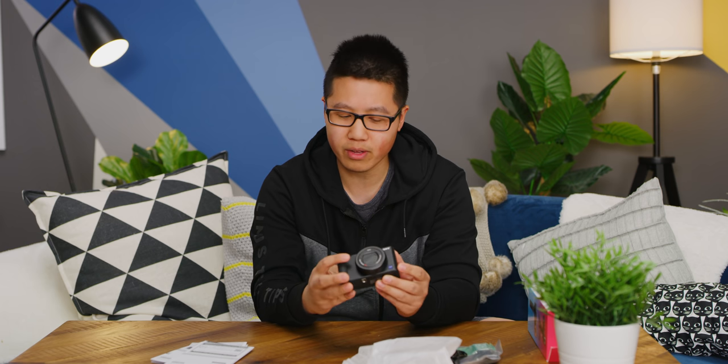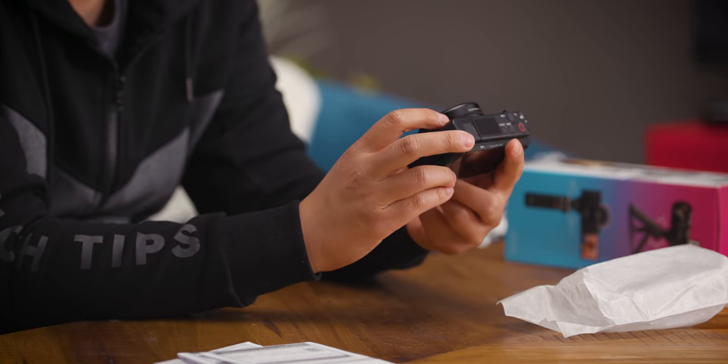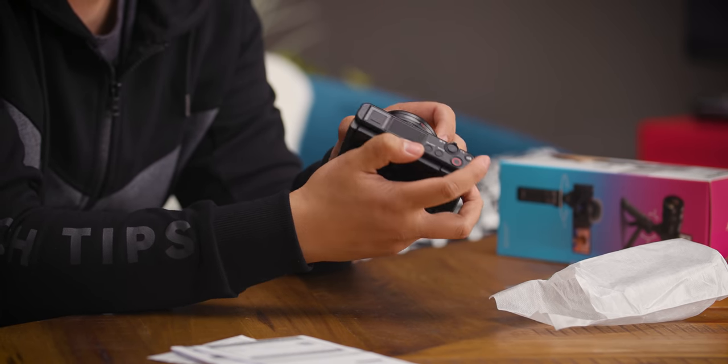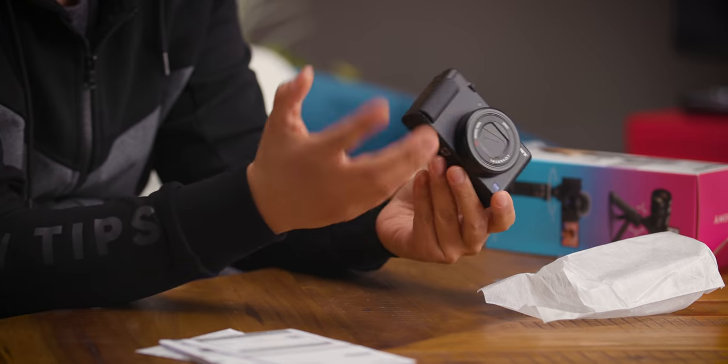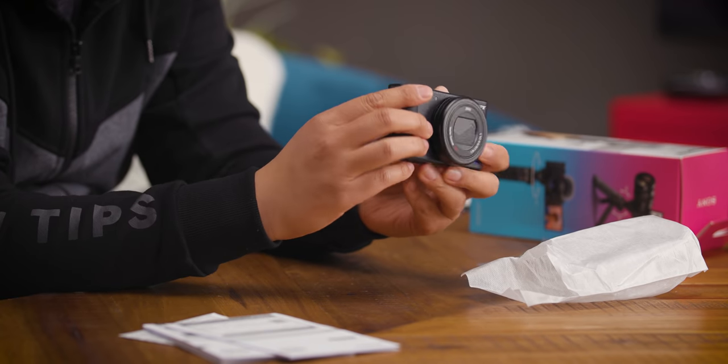It actually feels lighter to my memory than the RX100, but it is a very similar size. It has the same sensor as the newest RX100 Mark VII. The two main physical omissions are: there's no physical ring on the front of the lens that you can turn — on the RX100 you can assign that ring to change settings, a lot of people assign it to aperture. This does not have that.